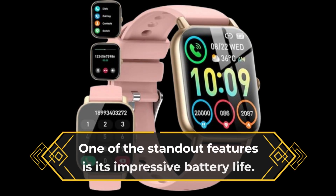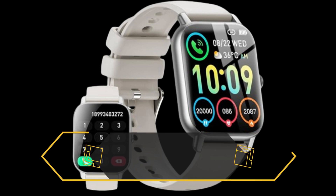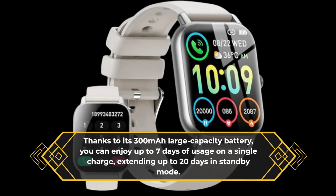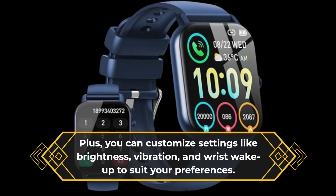One of the standout features is its impressive battery life. Thanks to its 300 mAh large-capacity battery, you can enjoy up to 7 days of usage on a single charge, extending up to 20 days in standby mode. Plus, you can customize settings like brightness, vibration, and wrist wake-up to suit your preferences.